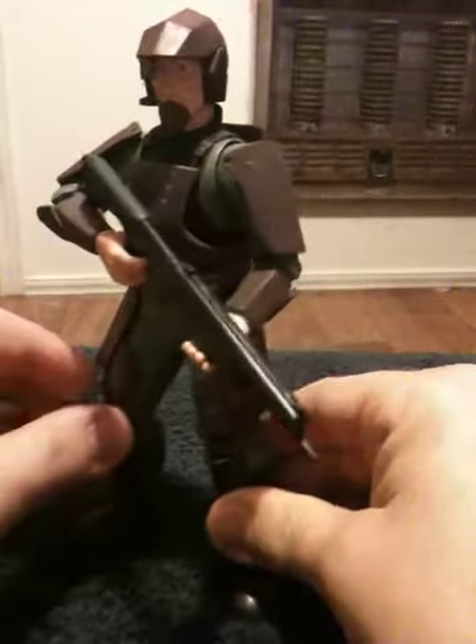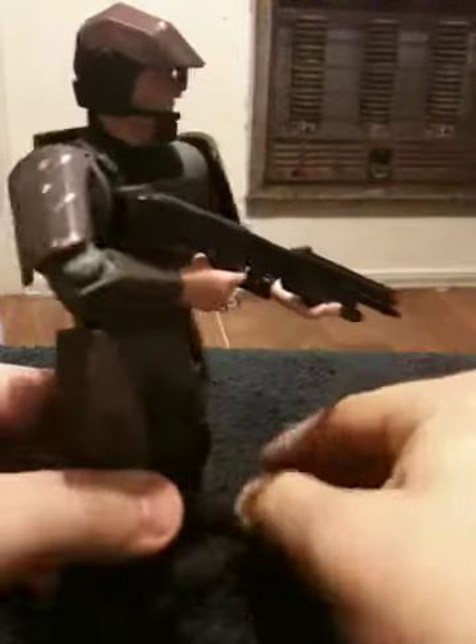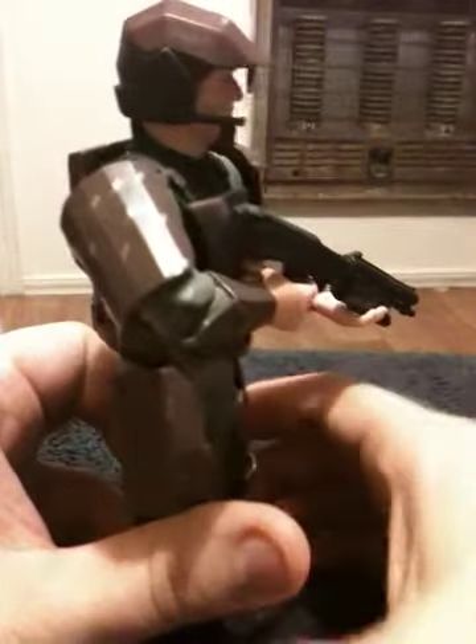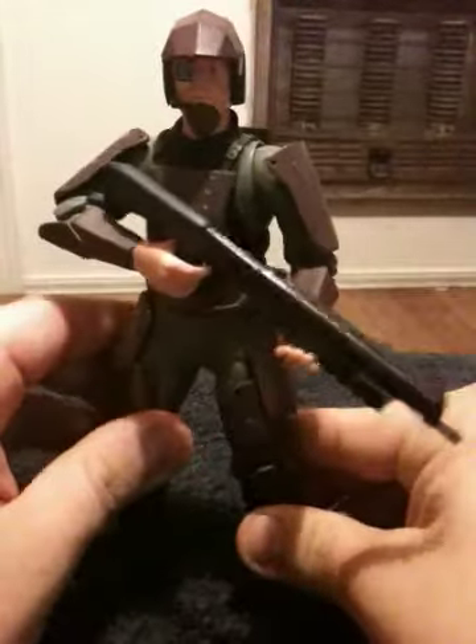A few things I will point out: as you can see from his armor configuration, he is the original Halo style Marine. Even if you look at his helmet, the way it's kind of angled — it's more like it's replicating the graphics from the original Xbox, which I think is a nice little touch. Not only that, he does have his little heads-up display piece right in front of his right eye.